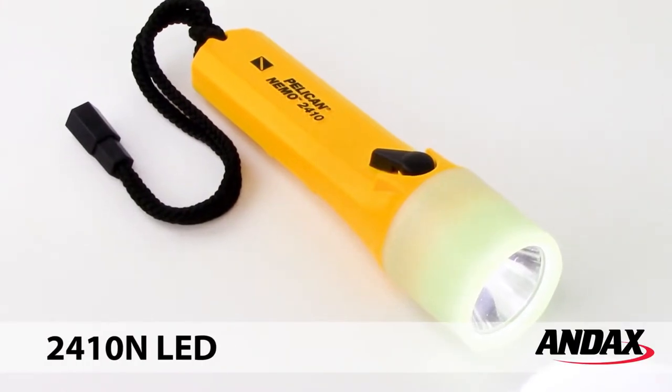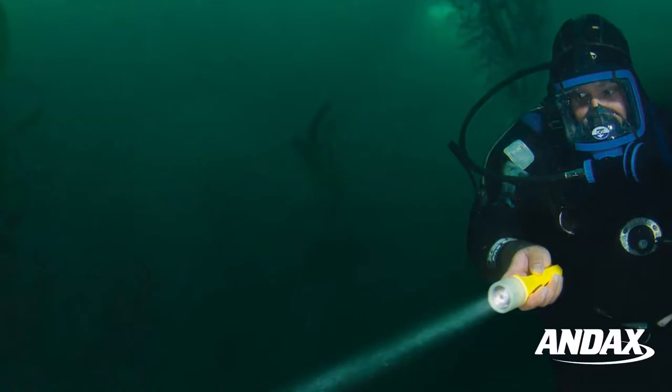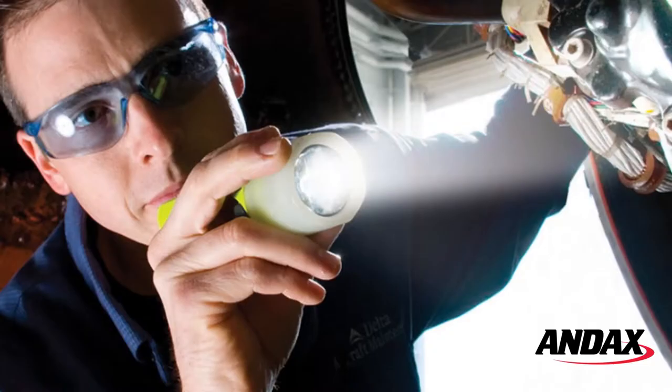The Pelican Nemo 2410N LED Submersible Flashlight is a bright, durable flashlight, perfect for divers, and has many industrial uses in wet and dry environments.